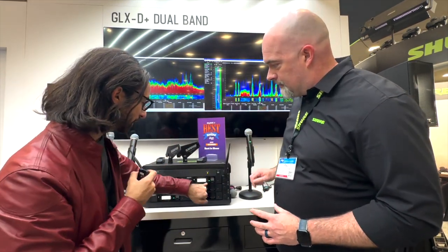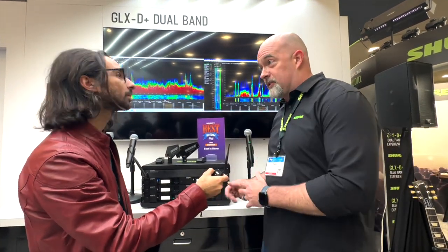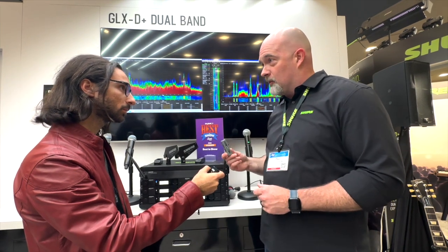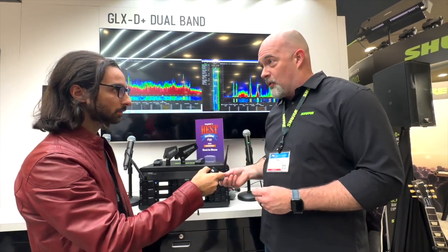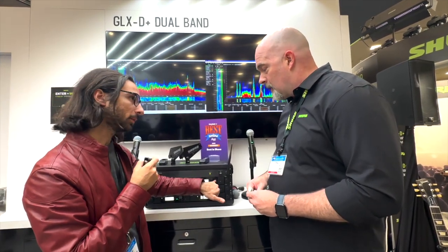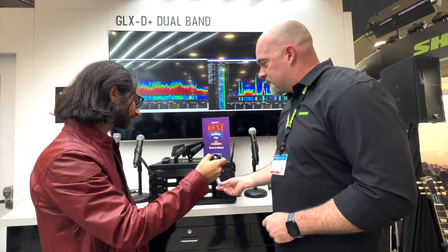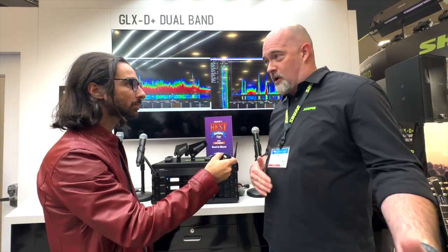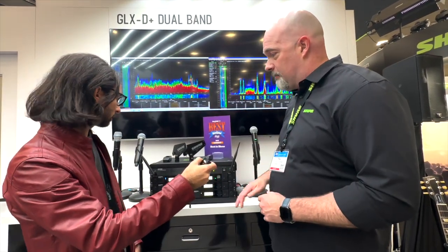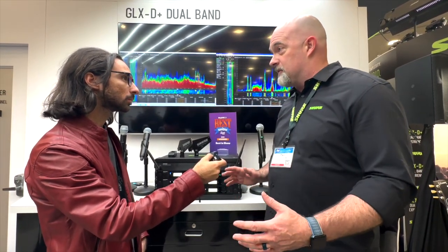Aesthetically it looks very similar — almost exactly like the old system. We've still got the built-in chargers and new batteries that are slightly larger than the old ones, but you can get 12-plus hours of continuous use out of the battery. The old ones will fit in the new charger but they won't fit exactly. The new system is not cross-compatible with the old system — you can still use the antennas with the old system, but the transmitters and all the receivers are completely different, so they're their own system.